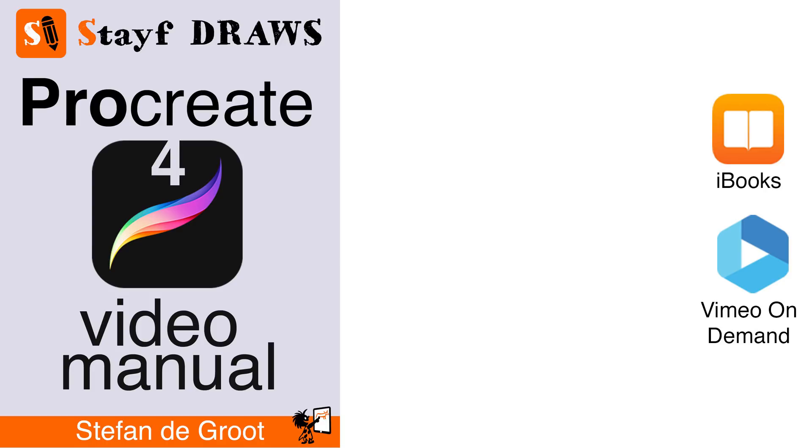If you want to learn everything about Procreate, you can buy the video manual — it's called the Procreate video manual and it's available on iBooks and Vimeo on demand.